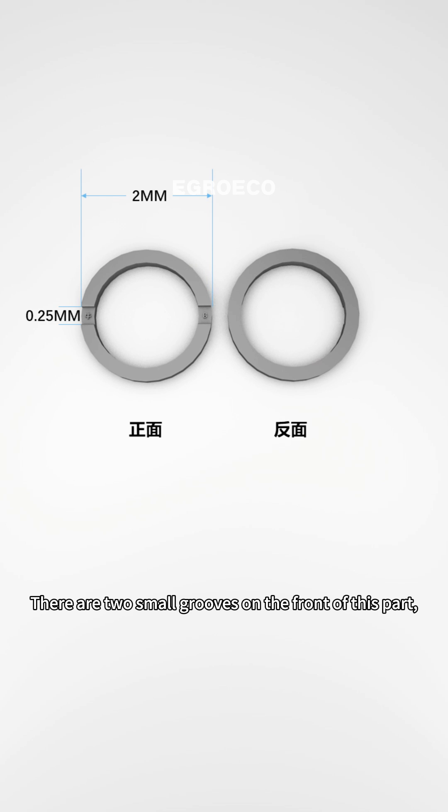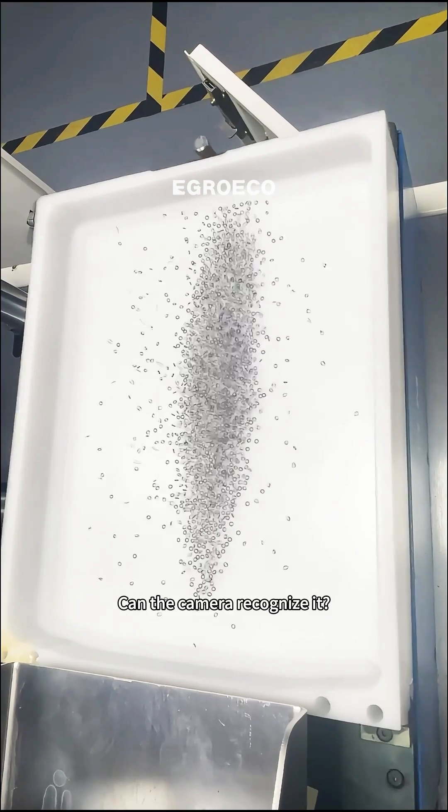There are two small grooves on the front of this part, and there are words in the grooves. Because the overall size of the part is very small, the size of the grooves is even smaller. Can the camera recognize it?